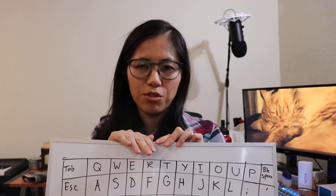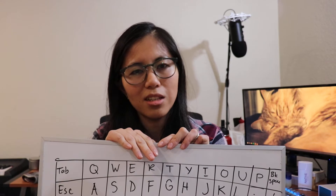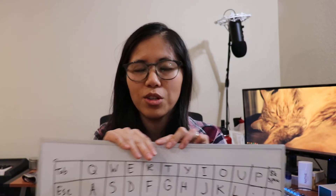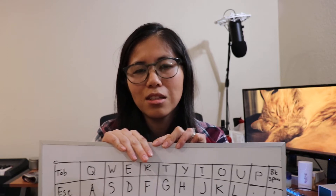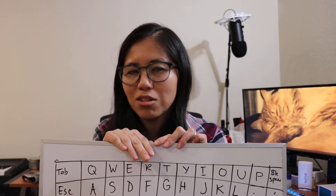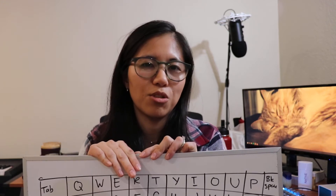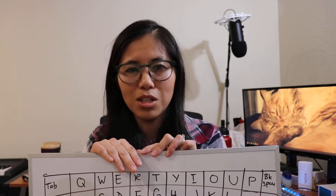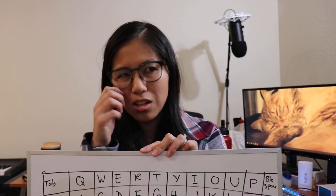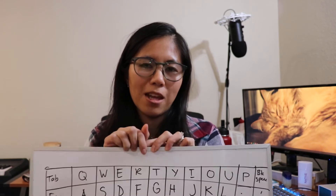A lot of people prefer the grid layout because it gives you more options. Most likely you're already pressing the space bar with a preferred hand but haven't realized it yet — for me it's my left hand. The usual space bar is too big anyway; you don't find yourself pushing the ends of it, usually somewhere towards the middle.